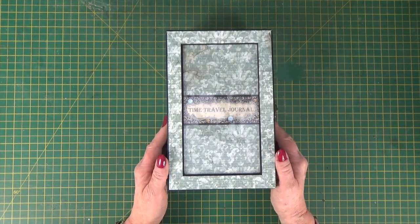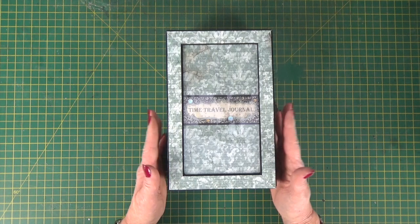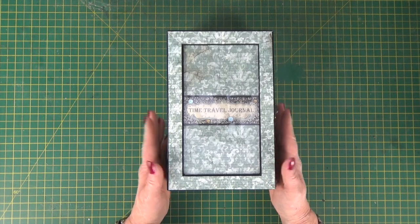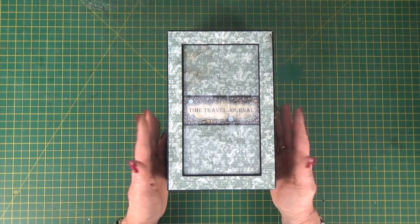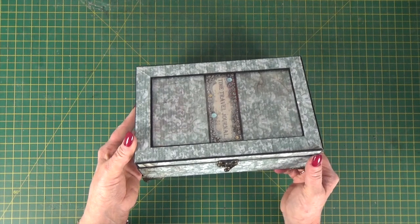Whether you do the Facebook Live class or the PDF tutorial, I take you through how to make the whole project from chipboard, black card, signature black construction tape and a few extra little embellishments to make this finished box and journal.